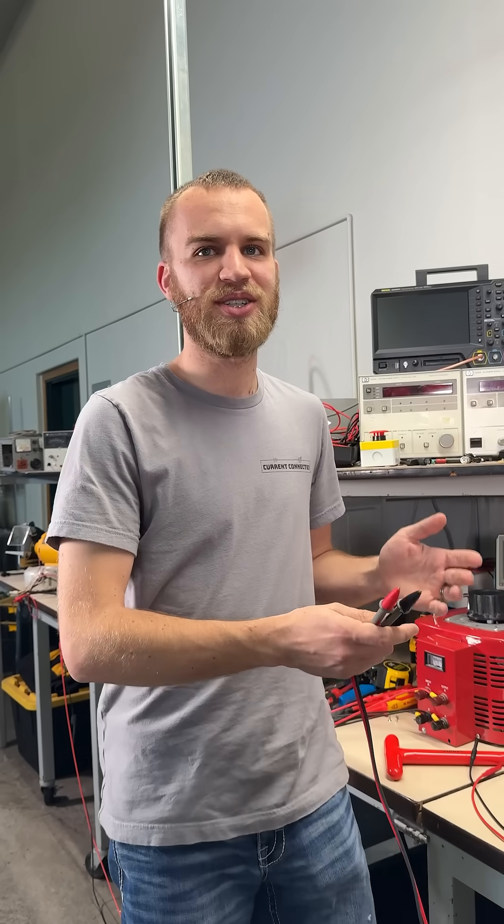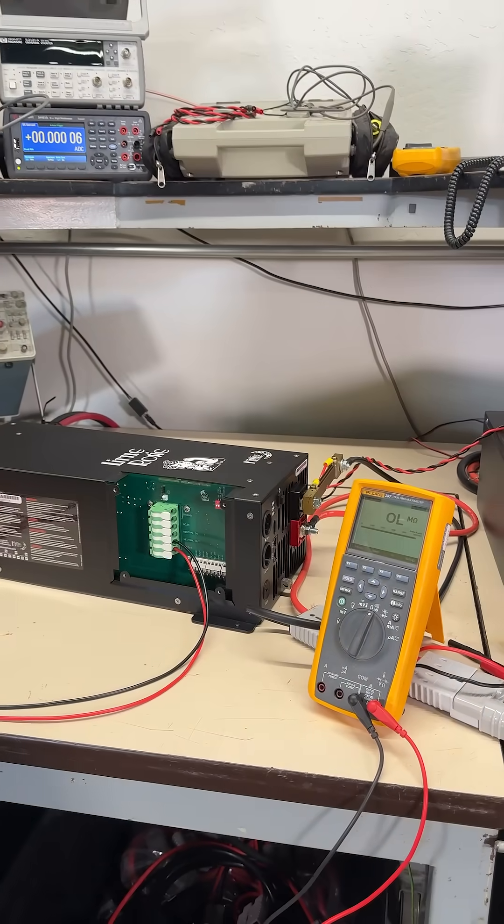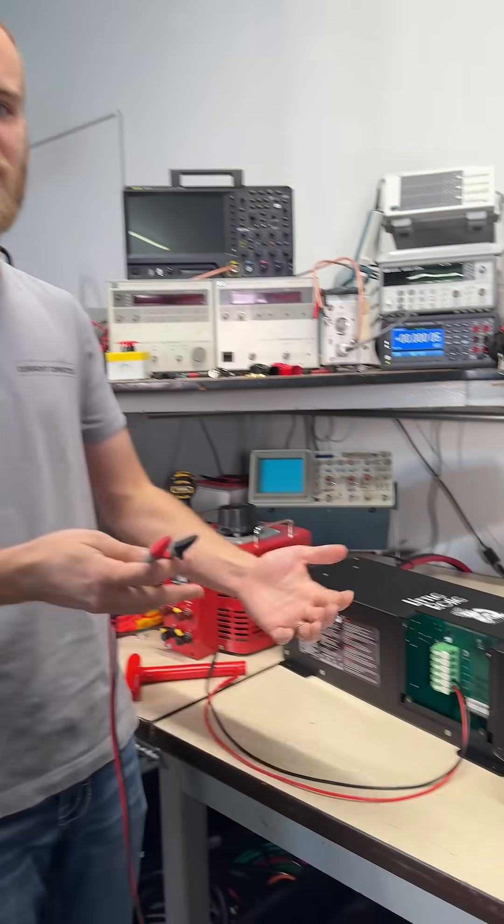But it takes enough voltage across your body to pass enough current to actually cause harm. It's not just the volts that kill you — you can have high voltage, low current, and be fine. And it's not the amps that kill you either, because I have a lot of amps available here at these terminals, but there's not enough voltage to drive it across my body.